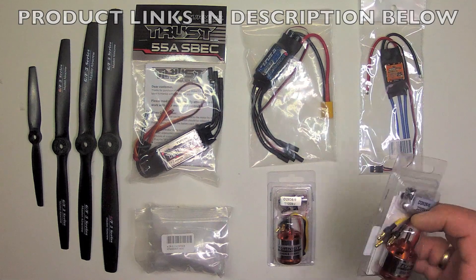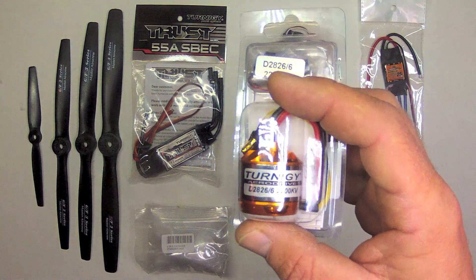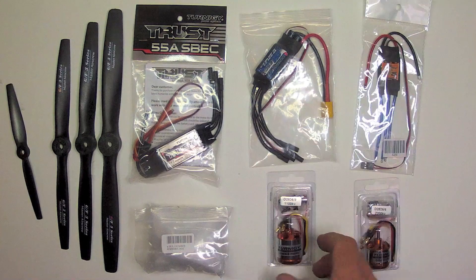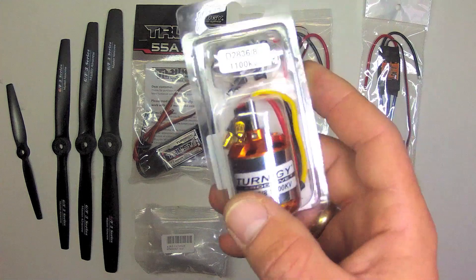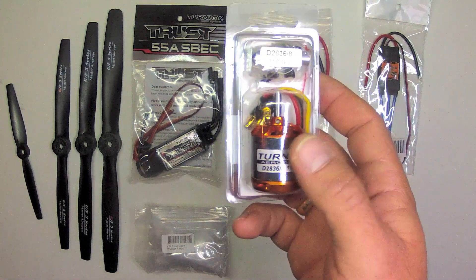This is the Turnigy Aerodrive D2826, a 2200kV motor — high RPM, good for small propellers like this 6x4. Next is the Turnigy D2836 1100kV, a mid-range, mid-kV motor that offers a good balance of RPMs and efficiency.